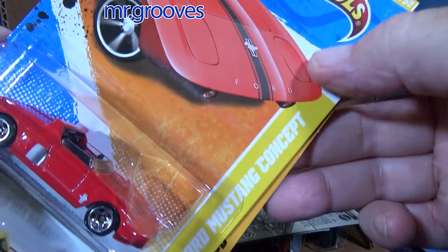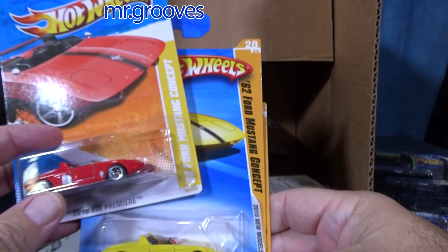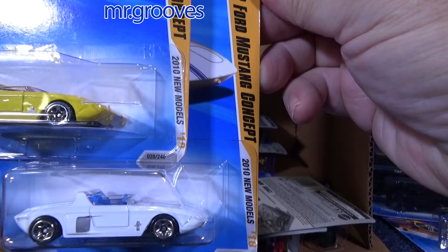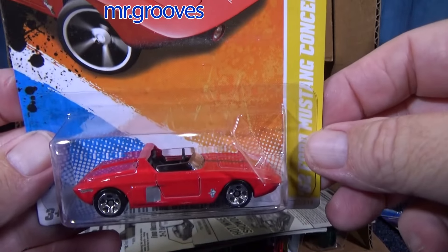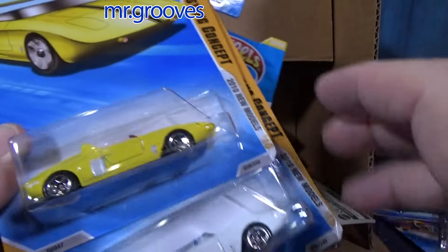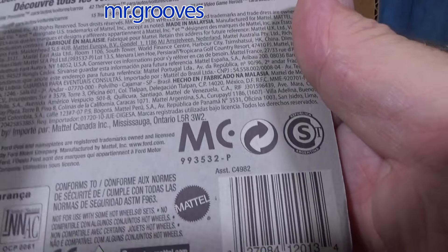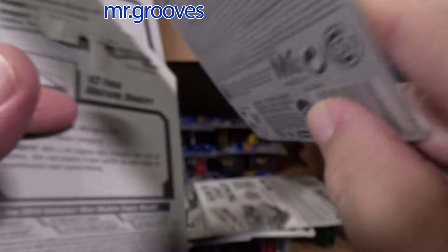Here are a few colors of that concept — '62 Ford Mustang Concept — three different colors, different years of release. This was the New Models. I have 2010 New Models in yellow and blue; I'm not sure which colors I'll be keeping for myself. HW Premiere — is this 2010? This one says Premiere; I don't know if this is an international package. It has a different barcode — assortment C4982. Sure enough, this is an international package.